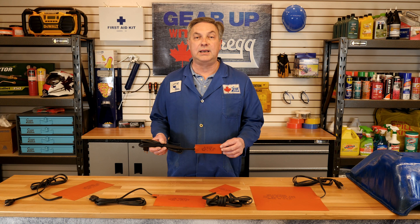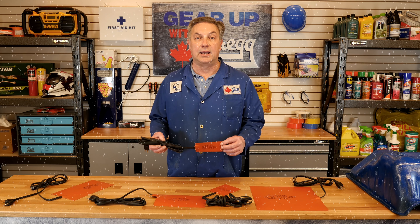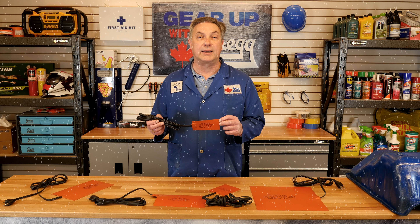Why use an Alaska heat pad? It will protect your vehicle or piece of equipment from damage on initial start-up during those long cold winter nights. And no, this is not to be used as an electric blanket.